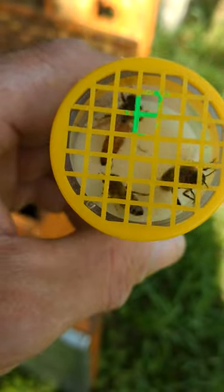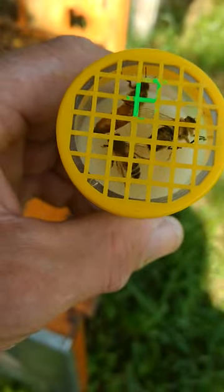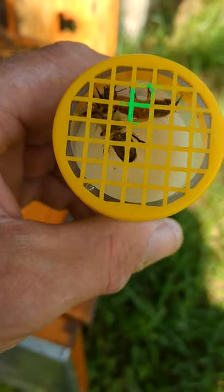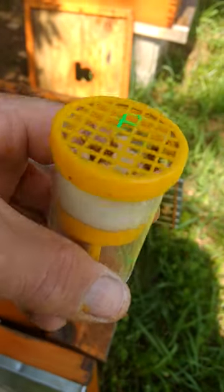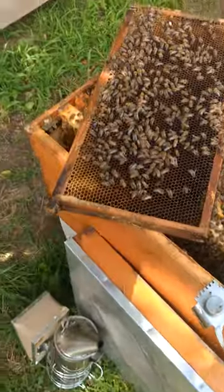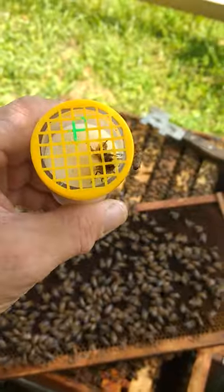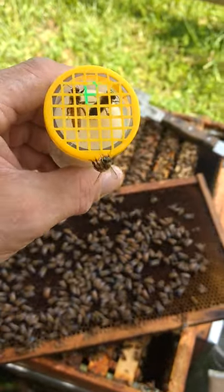Second time I've seen her, believe it or not, in two months. And second time you guys have seen her. We're not going to keep her out long, just enough to put a mark on her. This is the little plunger that we use. We're going to put a little green mark — I am not using white. I don't have a white marker, so I've been marking my queens green this year. I know who they are and how long they've been there.